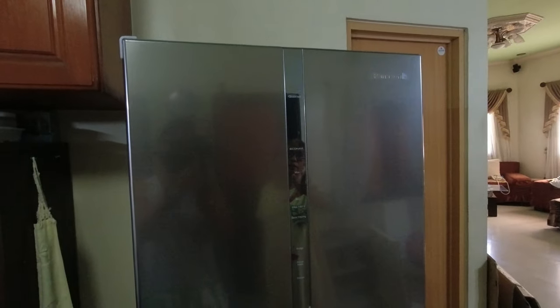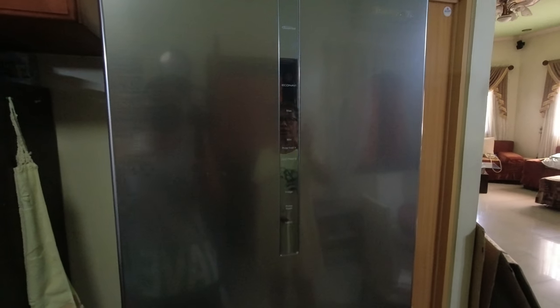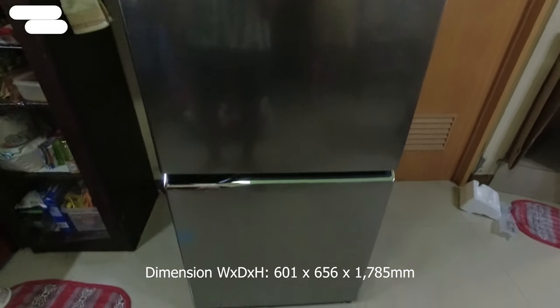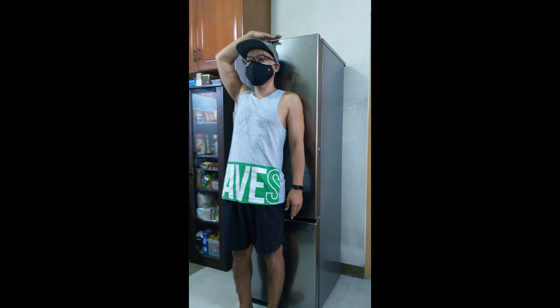Itong ref na ito guys is nasa 11.3 cubic feet. So medyo malaki na siya guys. Sa dimension naman, meron siyang 601 by 656 by 1785 millimeter. Para magka-idea kayo kung gaano katas itong ref, ang height ko is 5'9" — mas mataas pa sa akin itong ref na ito.